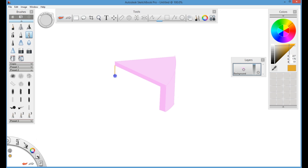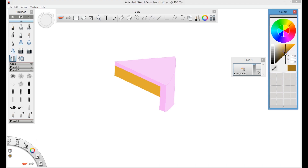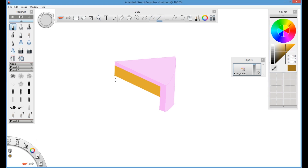Next we will draw the cake layer. I am using a light brown color for the top layer, and then again you can use the fill tool to fill that shape. Select a little bit darker brown color for the bottom cake portion.